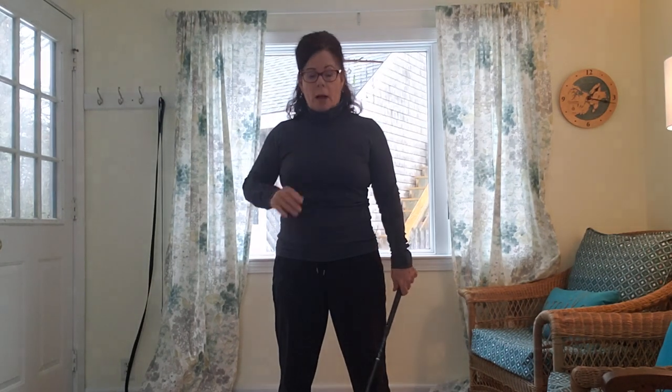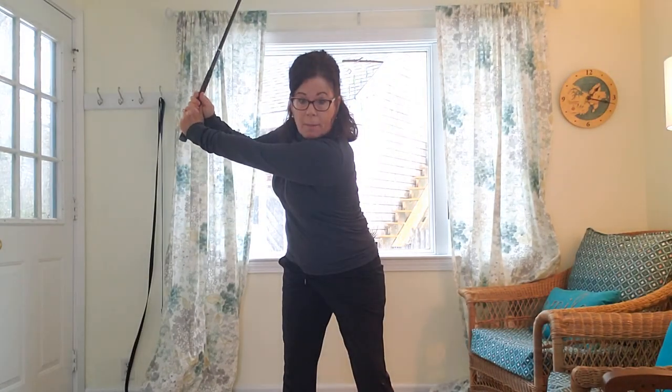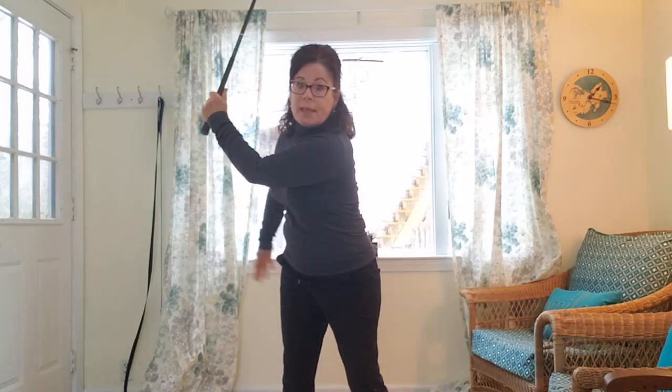Thoracic mobility matters not only for the backswing — going back to the right for a right-hander — but also for the follow-through. As I bring the club back, I'm using my shoulders; they definitely have to work to get the club up. I feel a big twist in my rib cage, and my hips are slightly moving to the right — not swaying, not shifting, but turning and loading up this hip. That weight shift is contingent on the mobility of your hips; you need to make sure your hips can rotate inward and outward.